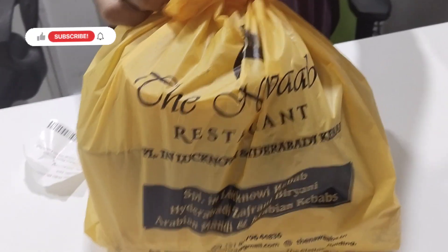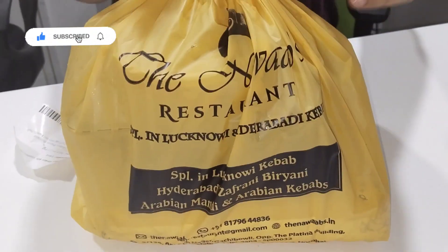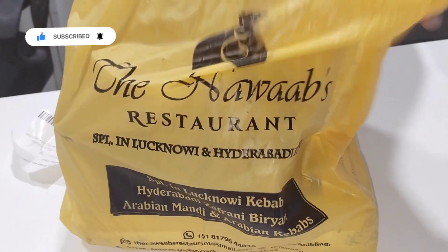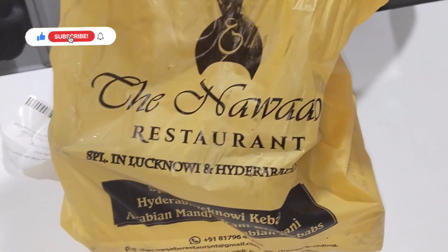Hello, hi! Welcome back to our channel. We are going to order from Nawab's restaurant. This was my idea — we are going to shoot a video at Nawab's restaurant, and the online order is placed in the video.